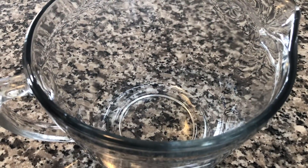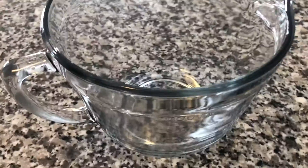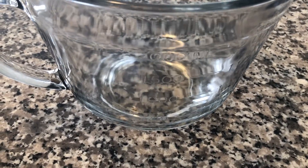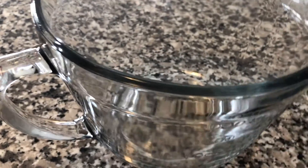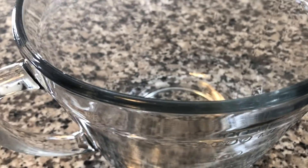Now we're gonna assemble our trifles now that all our components have been made. You want to use a glass bowl when you make trifles because you can see all your layers. I'm using one that has a lid on it, which is easier to put in the fridge. If you have a nice trifle bowl that would look really good, but you could also use a normal mixing bowl — as long as it's large enough to fit everything.